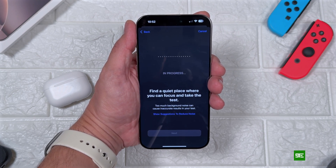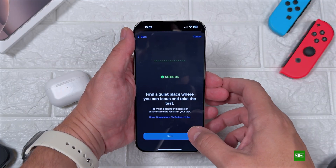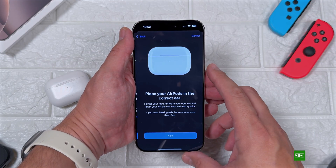You will be asked to go to a quiet place so that you can take the hearing test effectively. If there's too much noise, you will see an indication on your iPhone. If not, you will see 'Noise is okay.'